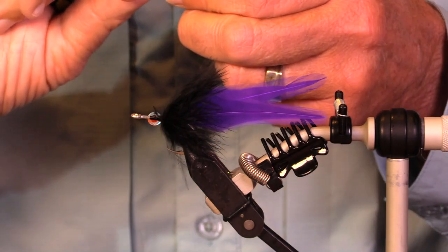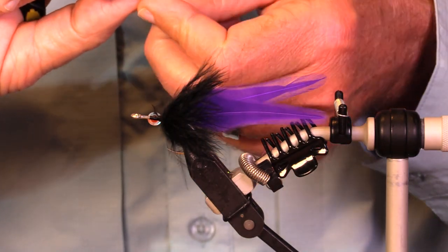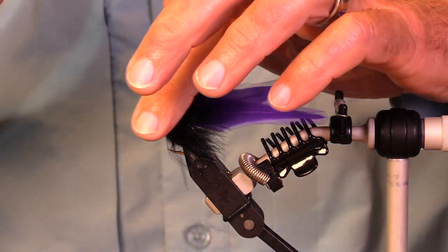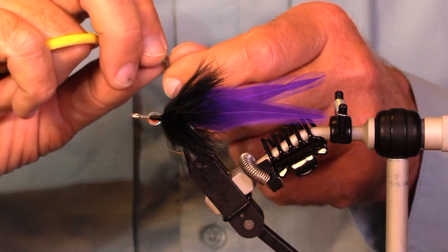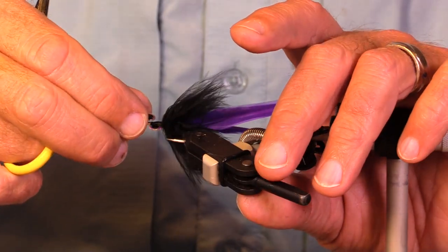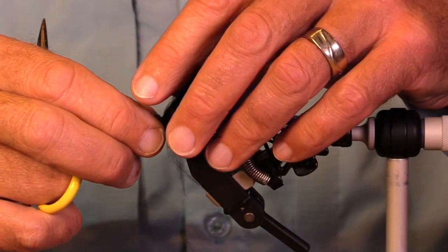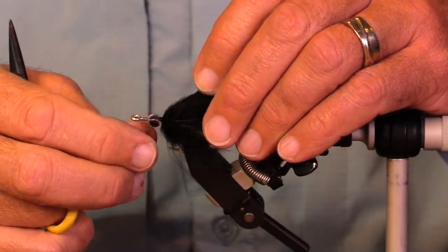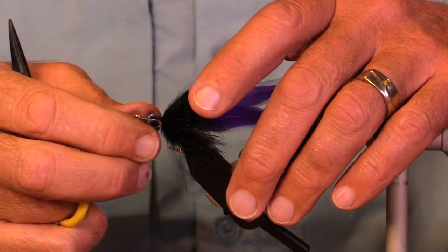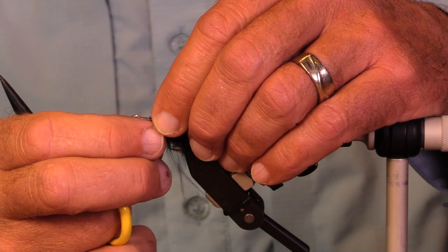I haven't tied any flies with eyes on since about last August when I was tuna fishing — fishing for albacore. I was going to say a tuna sandwich, but grilled albacore loins are pretty awesome.